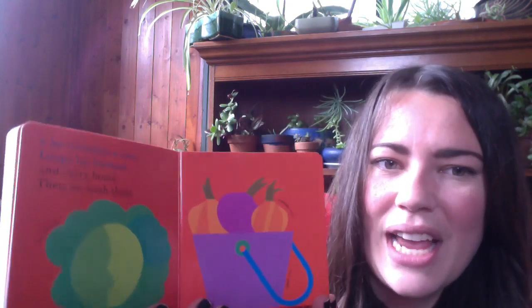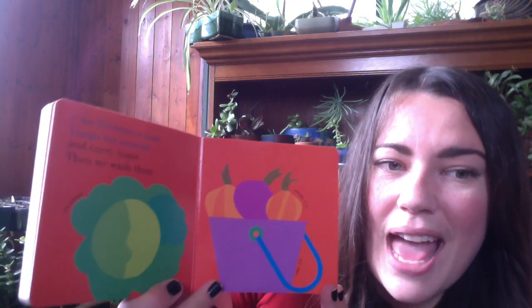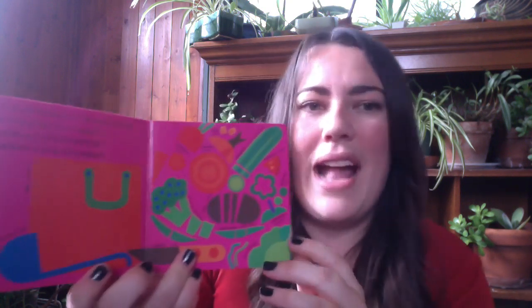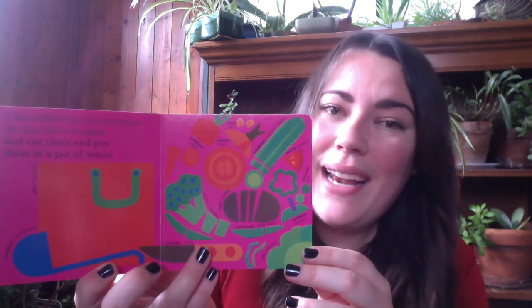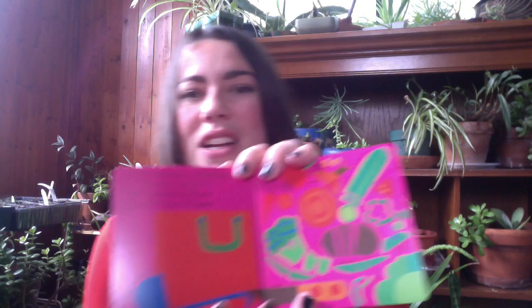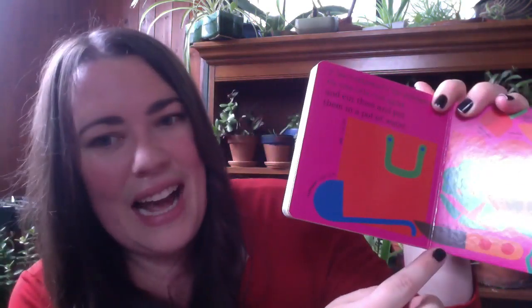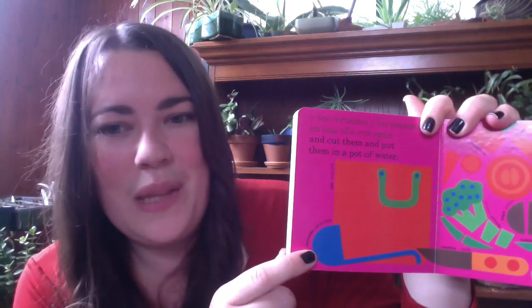And carry home. Then we wash them. So this is the pail, and in the pail we've got onions. And we've also got a cabbage. And we cut them and put them in a pot of water. So here's the pot, and we've got a knife and a soup ladle.